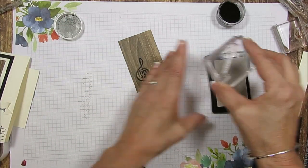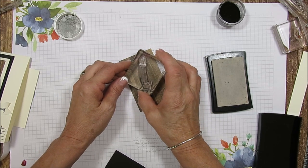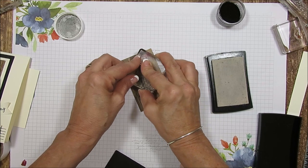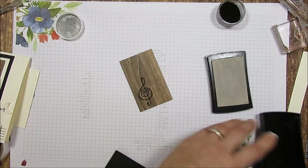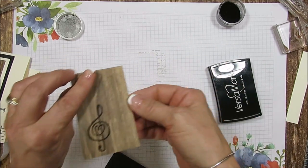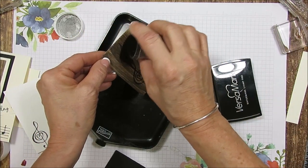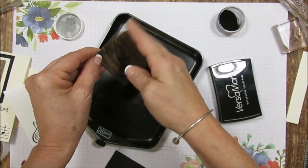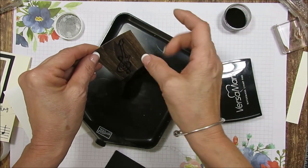Now I'm going to take this and put my handle arm — I don't know what that's called, I should know but I don't. And then we're going to use more of the black embossing. So this is very quick — it's just to show you how you can do the guitar with the note and the top there.